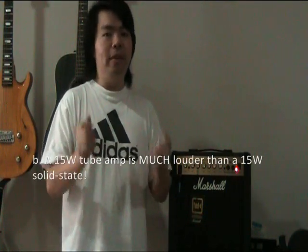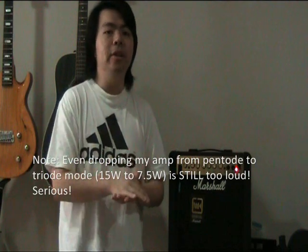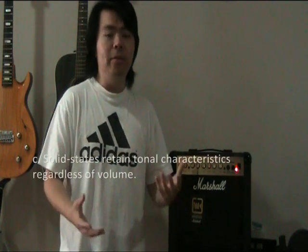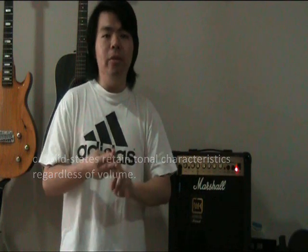I own a 15-watt tube amp, and I can only get a really nice break-up when I have the amp running at a volume past 12 o'clock — that's really, really loud. The neighbors have begun to complain, and I'd never received complaints before until I bought a tube amp. So you might want to consider getting a solid state amp because the tone characteristics stay the same regardless of the volume. If you're practicing at volume 3, your tone is going to sound the same, retaining those characteristics even at volume 1.